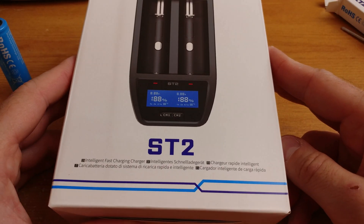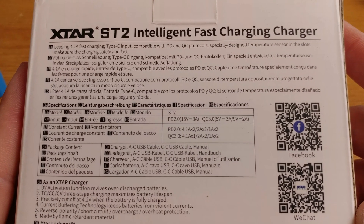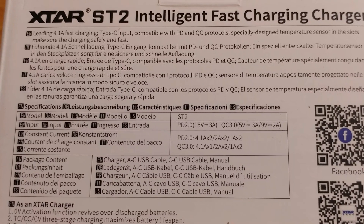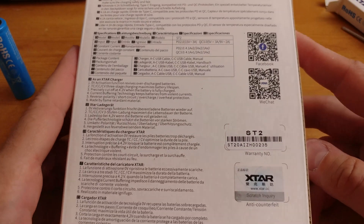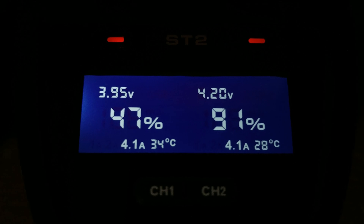This is the box of this ultra fast charger with all the important information on the back, where you will find detailed specifications in many different languages. The USB socket needed to power the charger is PD 2.0 or Qualcomm 3.0. If you have access to such USB chargers, the charger should be capable of charging batteries at 4.1 amps — not one but two of them at the same time.